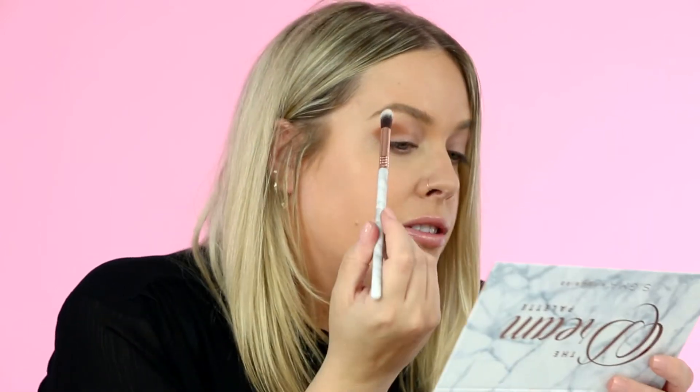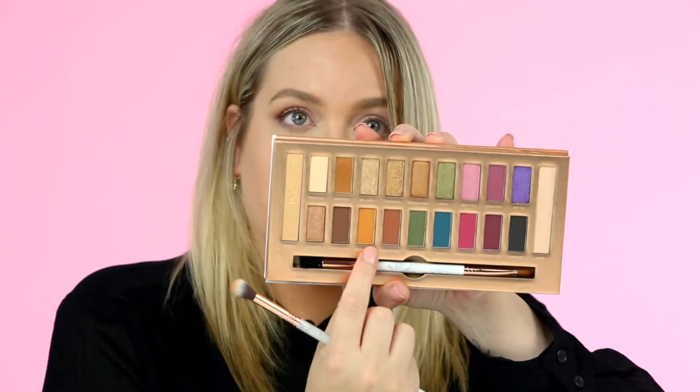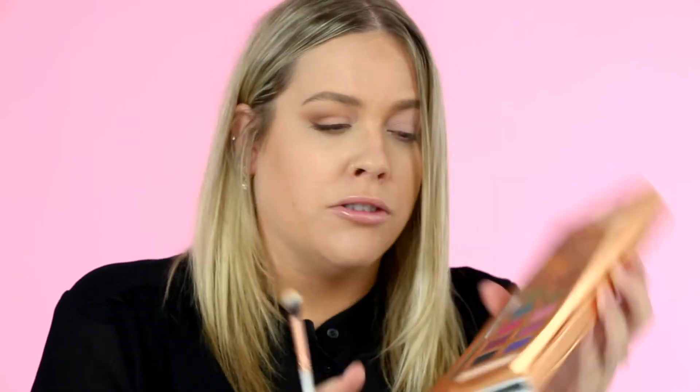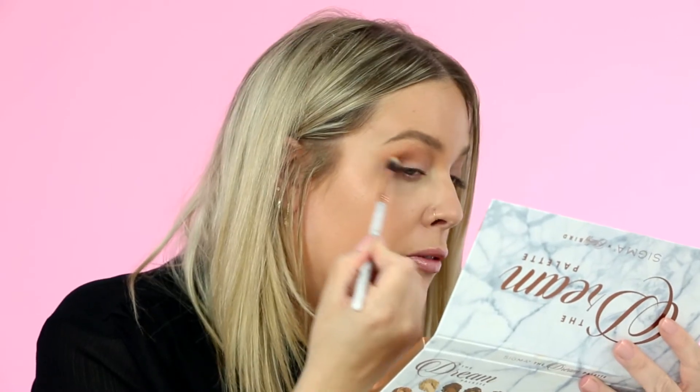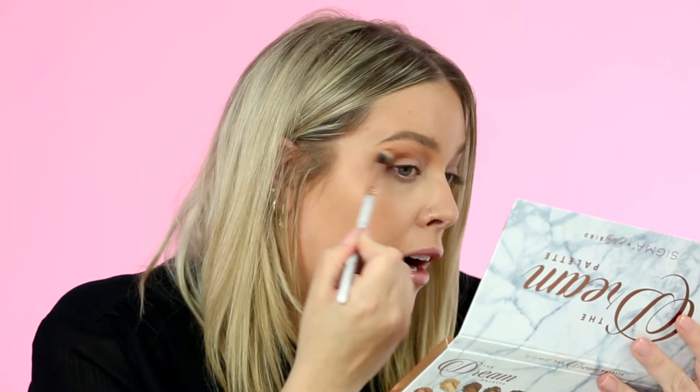Now that I have a little bit of that Boo Boo applied to my crease, I'm going to go in with a fluffier brush — this one is the Dream large blend — and just start buffing the edges. On the same brush I'm going to dip into a little bit of Carmelito, which is kind of a lighter, warmer brown shade, and use that to help blend out those edges even more, adding some additional warmth to the look and really following the natural shape of my eye.